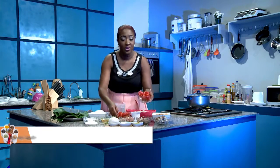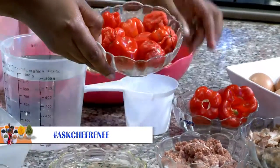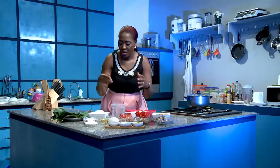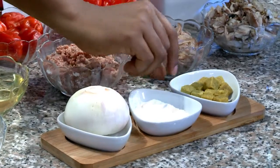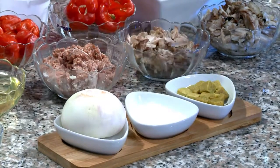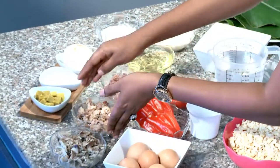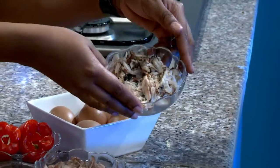We have peppers — we have the big peppers which we call tatashé, and the habanero peppers, the scotch bonnet, which we call rudo as well. And then we have onions, salt, and seasoning cubes. Now to the fillings — you can use any kind of fillings that you want for your moi moi. So we have corned beef, shredded chicken, and shredded fish — I'm using Titus.